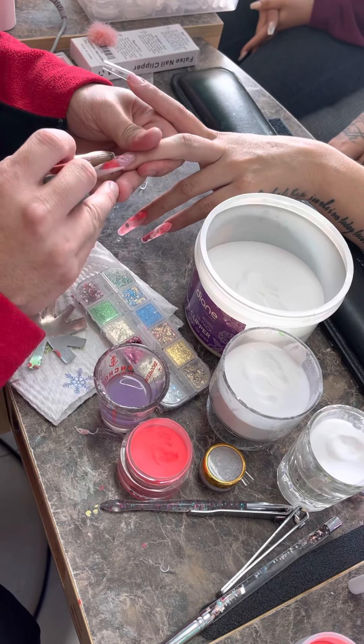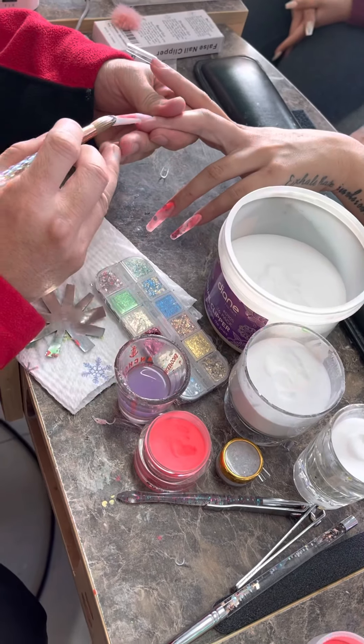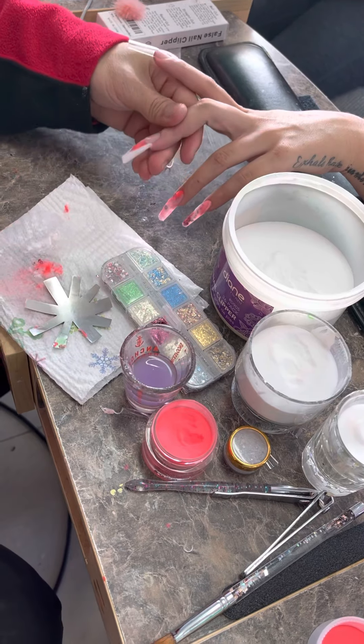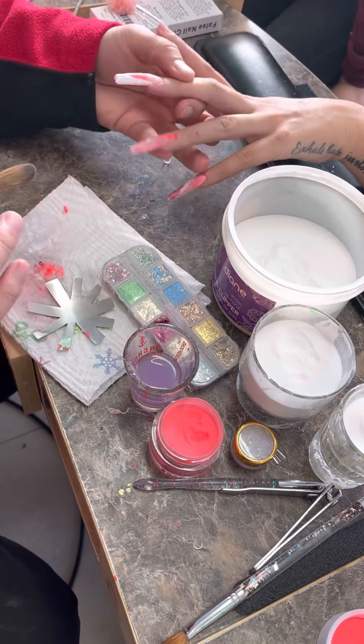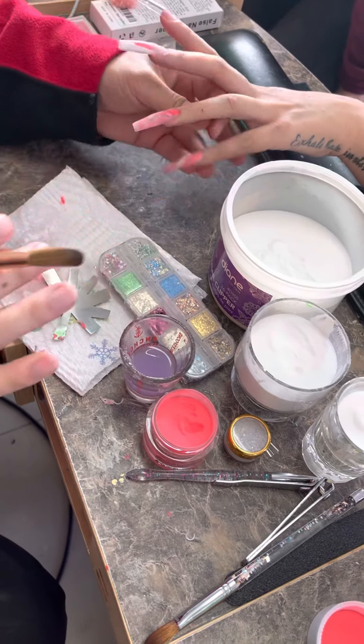Any questions? Questions? It looks a little sloppy right now but the final filing will look good. Okay, nice.